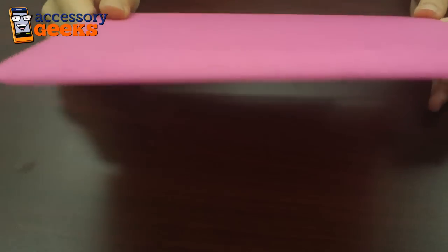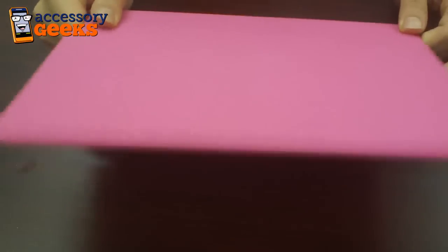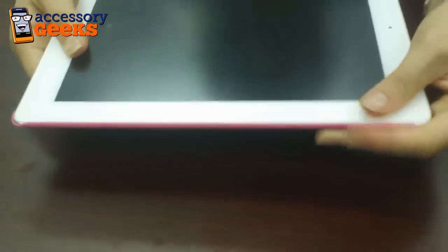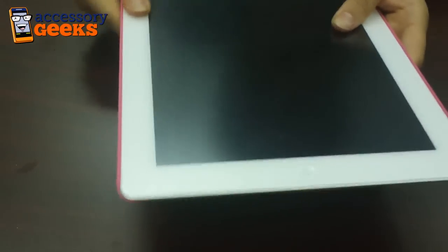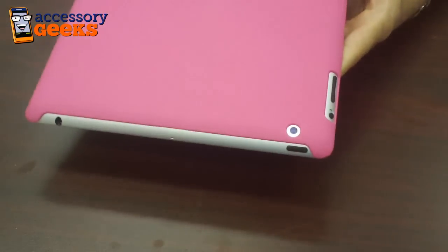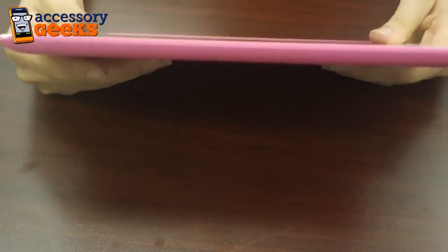I'm going to go ahead and put this on the device itself. As you can see, it closes over the edges of the iPad 2 right there on the side. All your ports are still open — the speaker is still intact, you still have access to your audio jack, your camera, and the side buttons. It just does not add any additional bulkiness to the device.